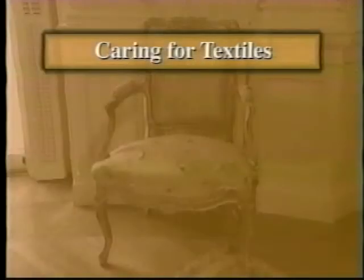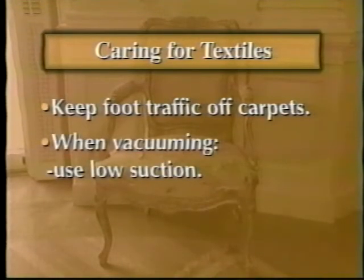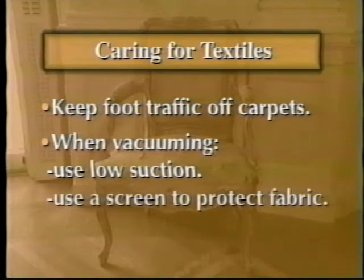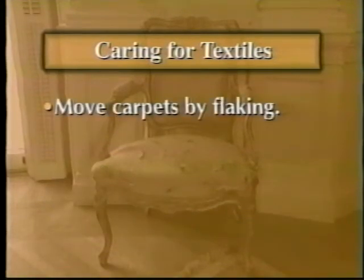Some points to remember about caring for textiles: Keep foot traffic off of carpets if possible. When vacuuming, use low suction. Use a screen to protect loose or damaged fabric. Empty the bag when it's half full. Move carpets, in whole or in part, by flaking.